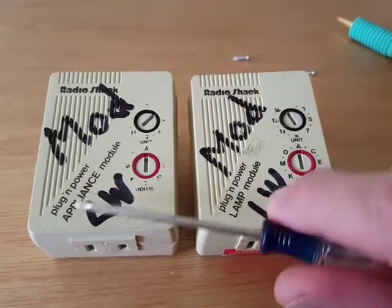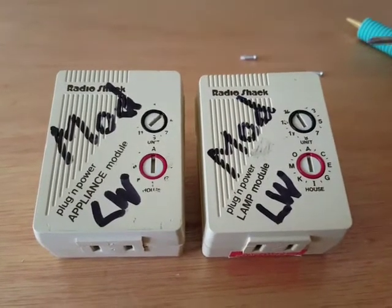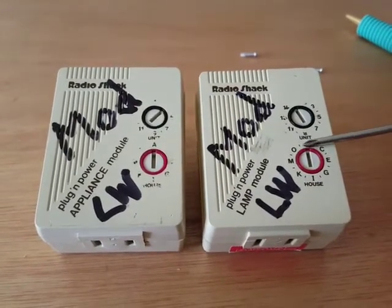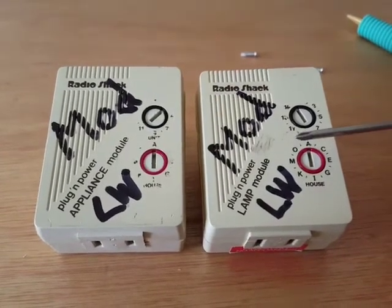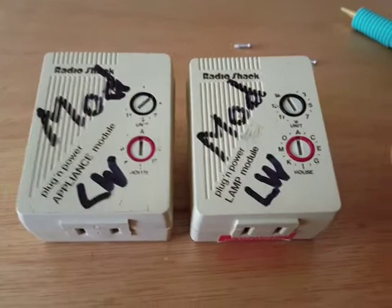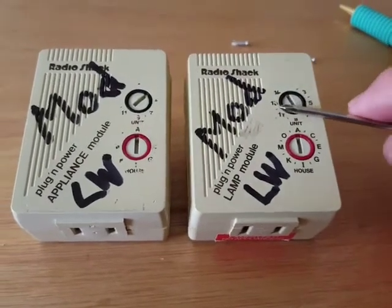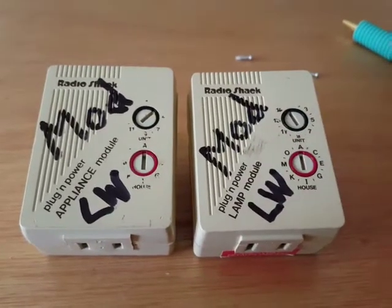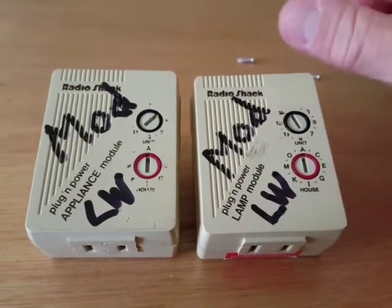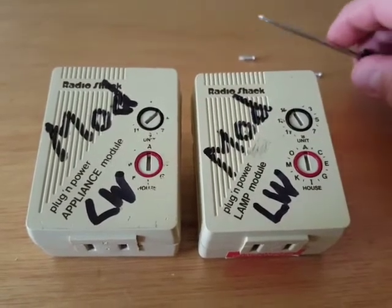This is the lamp module and this is the appliance module. The problem is they allow about 0.8 watts through even when they're off, in order to detect when you turn the switch on and off. For the lamp, the module activates and turns itself on. For the appliance, if you turn the switch on and off on the device itself that's plugged in, that tells the module to come on — that's called local control.